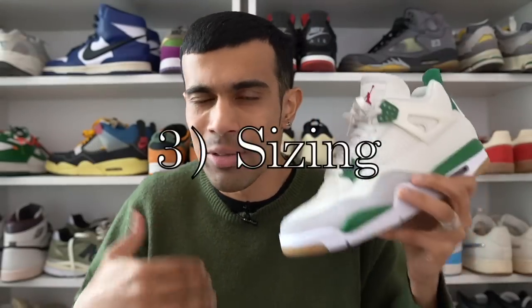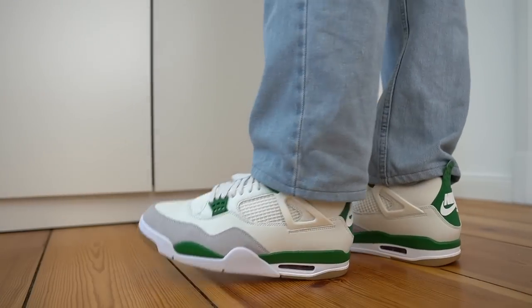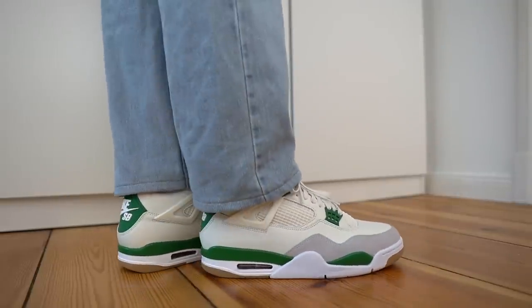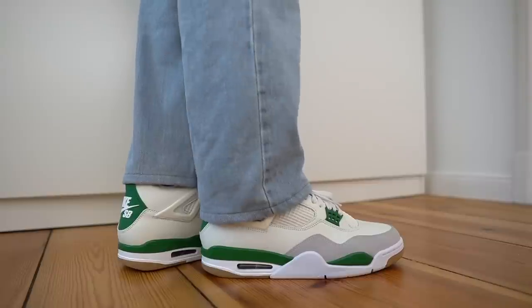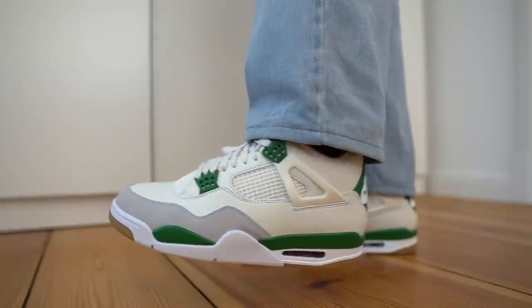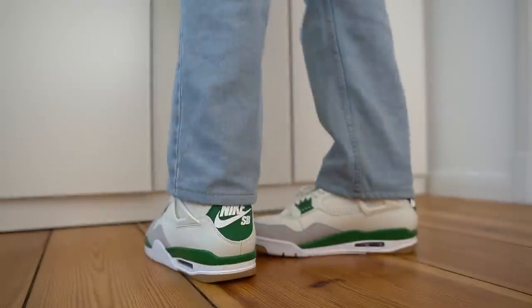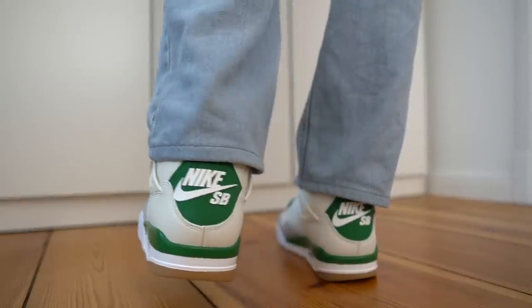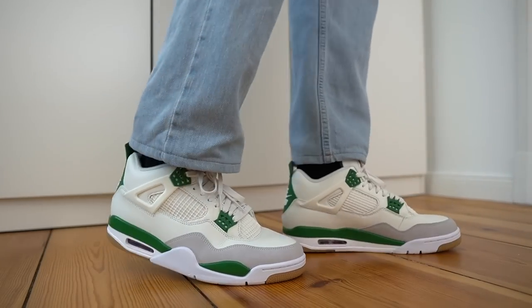Next, we have to talk about sizing. Sizing has been an issue with Jordan 4s since pretty much the beginning. A lot of people say go true to size, while others say go up half a size because their toes get a bit squeezed. But with this shoe, I'm pretty sure you're not going to have sizing complaints whatsoever — it's going to fit fine true to size whether you have narrow or wide feet. Personally, I've always had an issue with Jordan 4 sizing — my pinky toes normally get very pinched going true to size. But I did not feel that at all with this pair of SBs. My recommendation: go true to size, same as you'd wear in Jordan 1s or Jordan 3s.